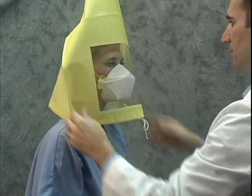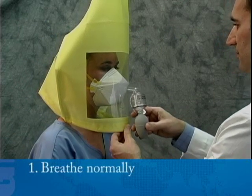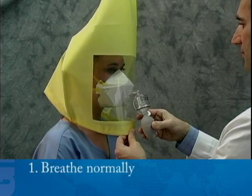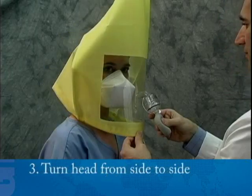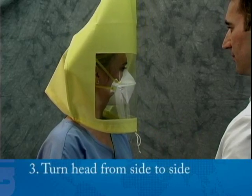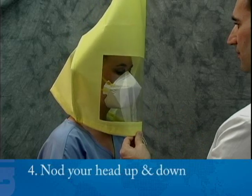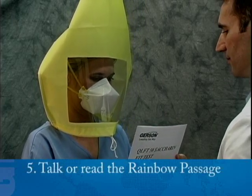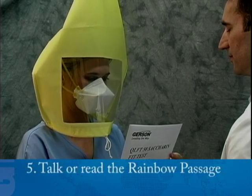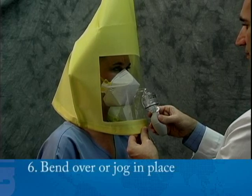Continue to breathe through your mouth during the entire test. Perform the following exercises for sixty seconds each as directed by your instructor: number one, breathe normally; number two, breathe deeply and regularly; number three, turn your head from side to side, stopping for a breath at each side; number four, nod your head up and down, holding at each position for one or two breaths; number five, talk — read the rainbow passage slowly and out loud.